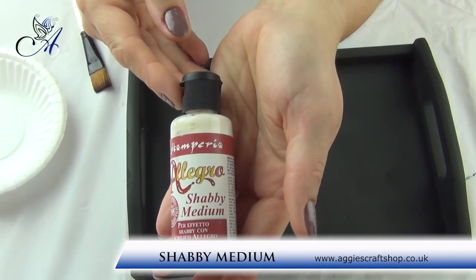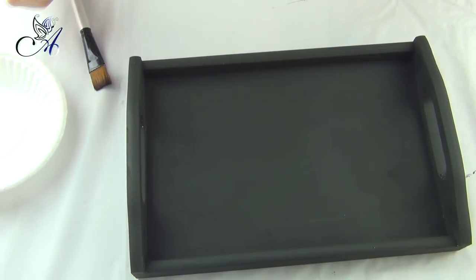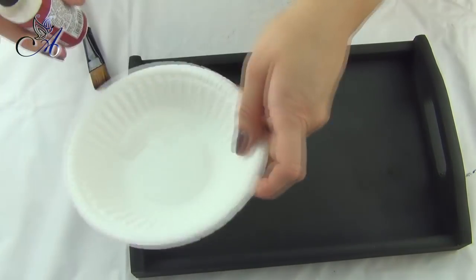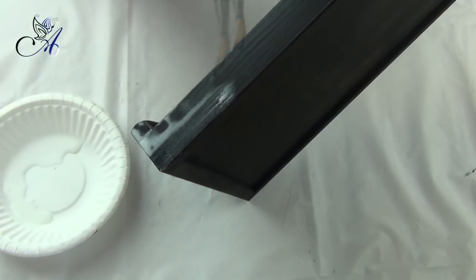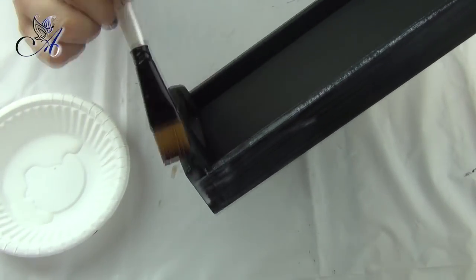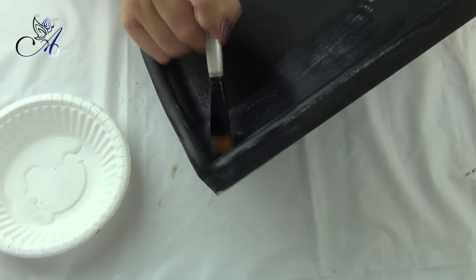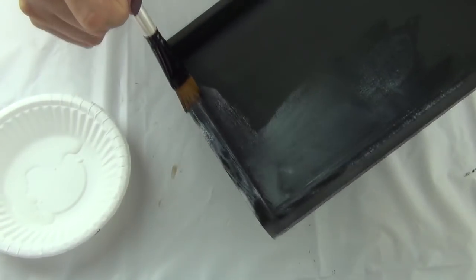When everything is dry I apply a thin coat of shabby medium. This liquid will help us remove the top coat of paint later on to create a shabby finish. You could use a candle between two coats of paint, but with this medium you paint the whole item and then you can decide where you want to remove paint. This small bottle will last you a very long time as we are using only a tiny bit of liquid.